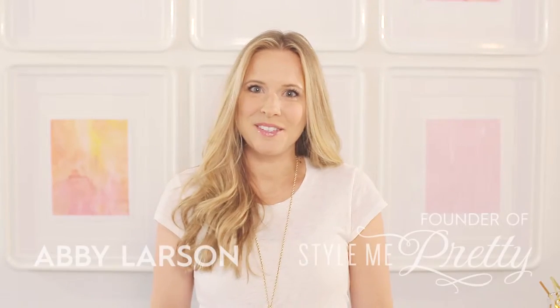Hello you guys, I'm Abby Larson of Style Me Pretty. If you thought you'd never be able to make a throw pillow because you and the sewing machine aren't really friends, think again. With an iron and some tape in this easy tutorial, you'll be whipping up pillow slipcovers by this afternoon.